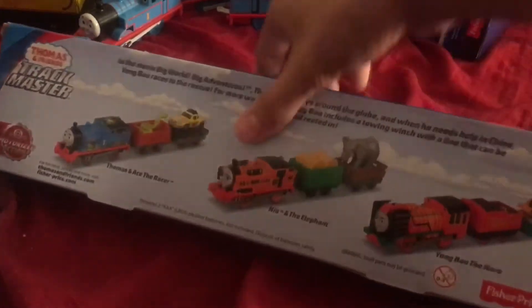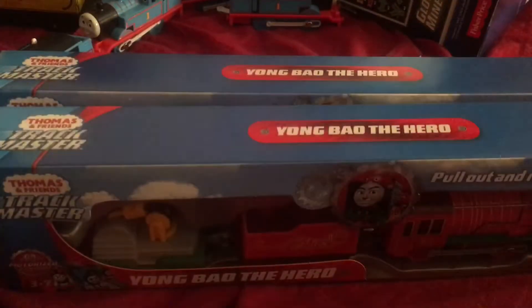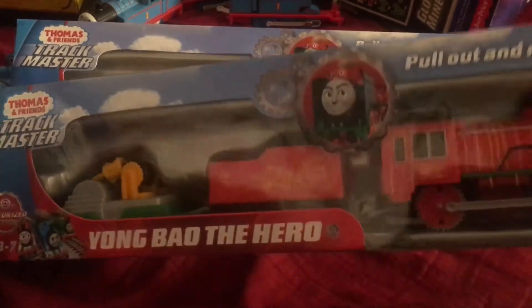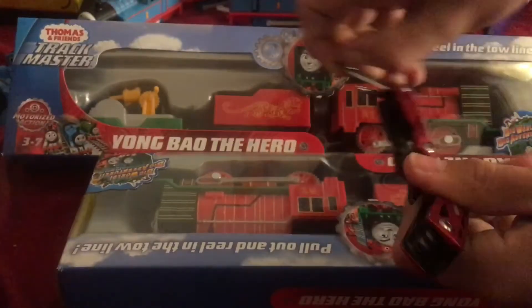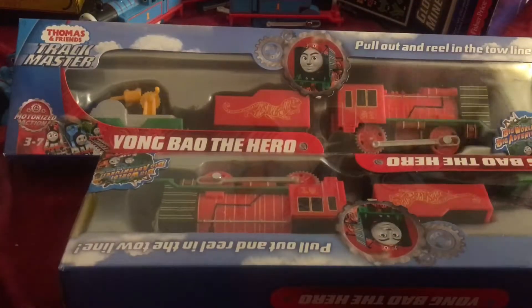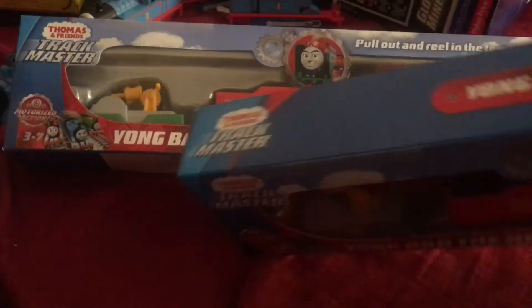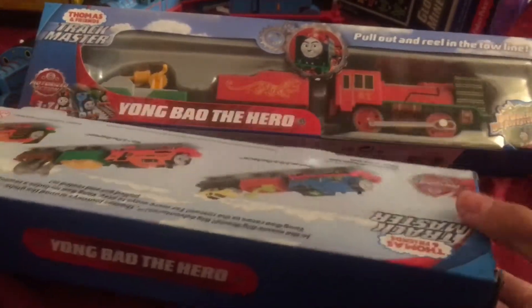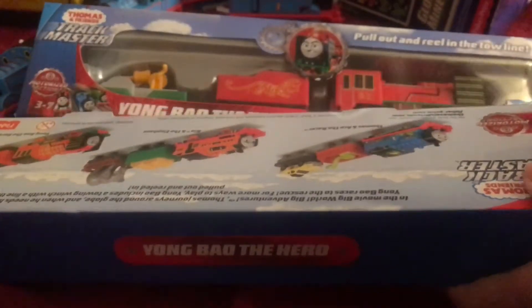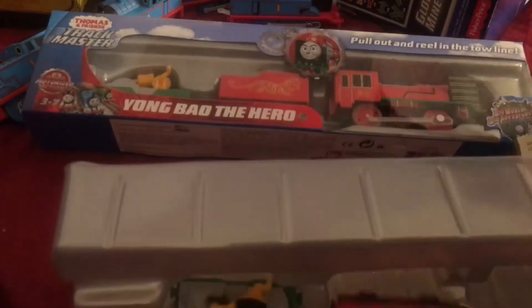But if we look on the back of this Young Bro, you can see yellow lines. Today while mom was Black Friday shopping, she got me this, which is a Young Bro with the yellow lines, and I have not opened this yet. So I'll get out my utility knife and pop open this end — and just like that, there you go, get this guy out.